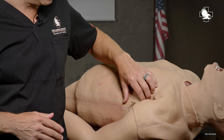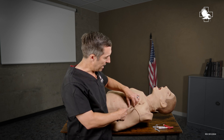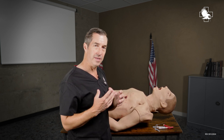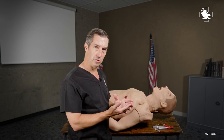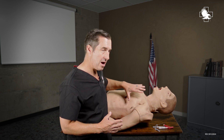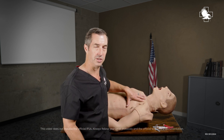By placing this catheter into the cavity, I now allow that air to exit the cavity to the outside. That then decreases pressure on that inferior vena cava, blood flows through it again, that lung can re-expand, and now we've got our patient doing much better than they were with that tension pneumothorax.